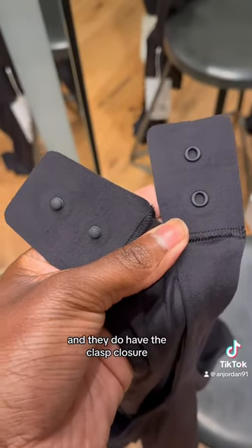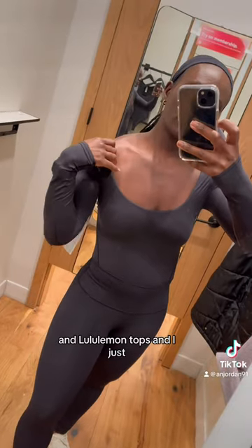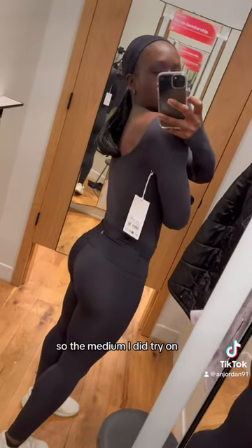These are extremely soft and they do have the clasp closure — it is more of a thong style. I did try this one without a bra. I tried it on in a size medium. I'm a true-to-size six in Lululemon tops and it just was not working. I knew the small would be too tight in my arms, so I did try the medium.